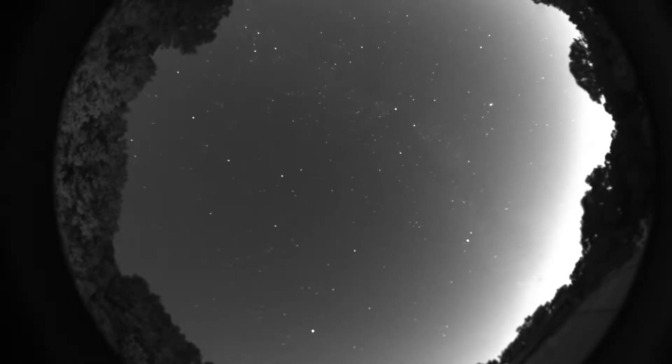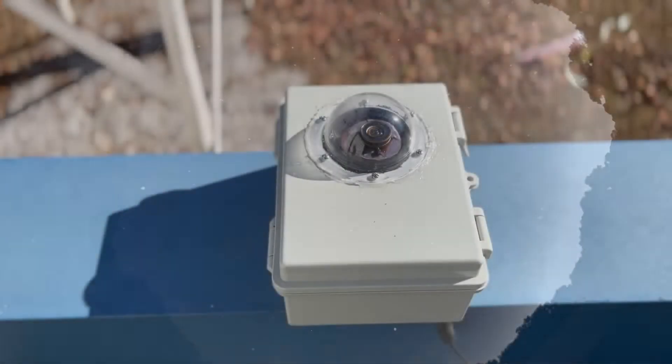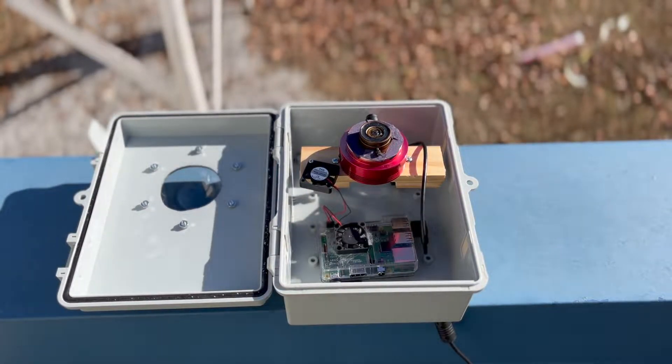In this video, you'll learn how to build an AllSkyCam like the one shown in our last video. If you just want to learn how to use our camera and how we can view images from it, then check the description for the link to the previous video. But if you're interested in building your own AllSkyCam, then keep watching.